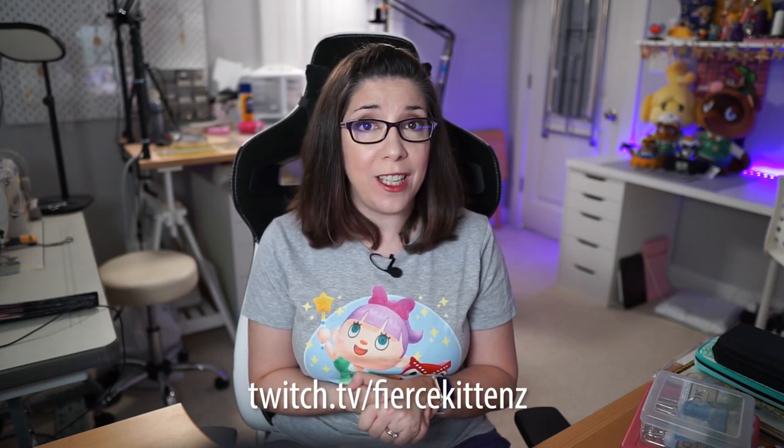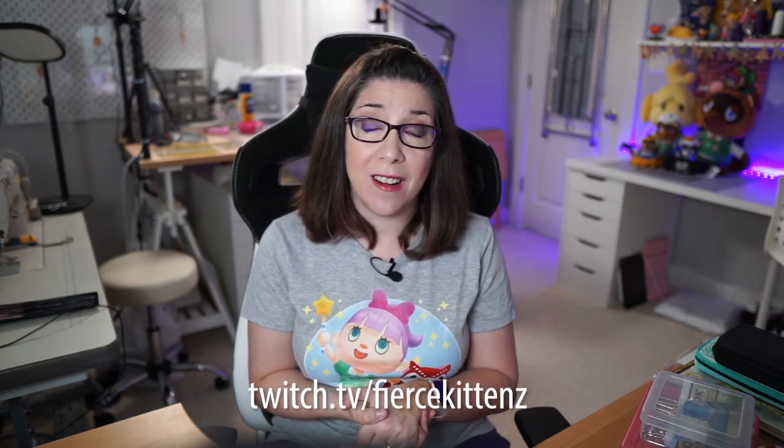I hope this video helped you. Please feel free to like and subscribe. If you like live sewing content, I'm streaming on Mondays, Tuesdays, Thursdays, and Fridays at twitch.tv/fiercekittens starting at 9 PM Eastern. I know it's late, but sometimes people gotta sew late too — hope to see you there, and thank you very much, bye!